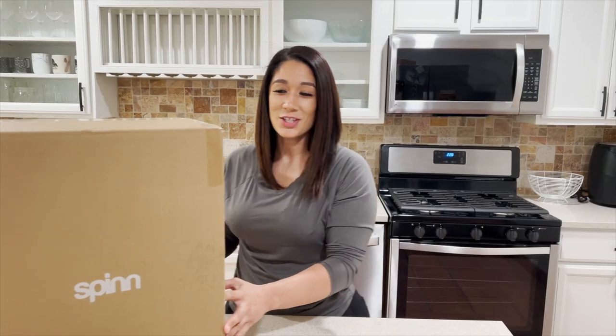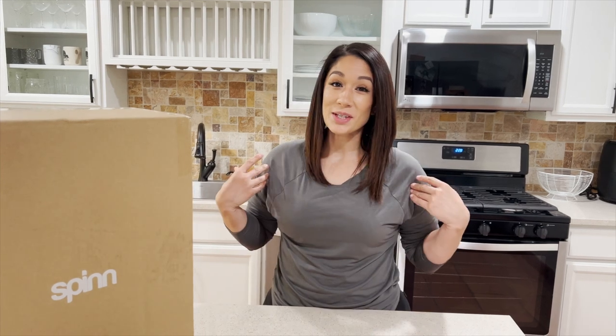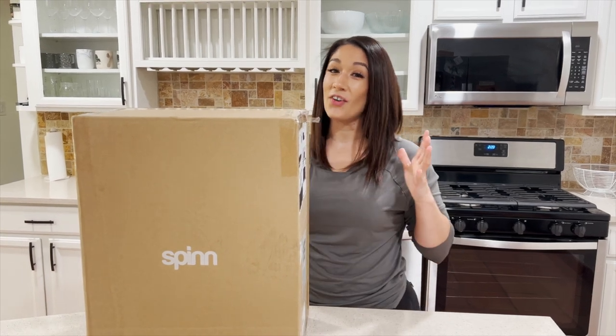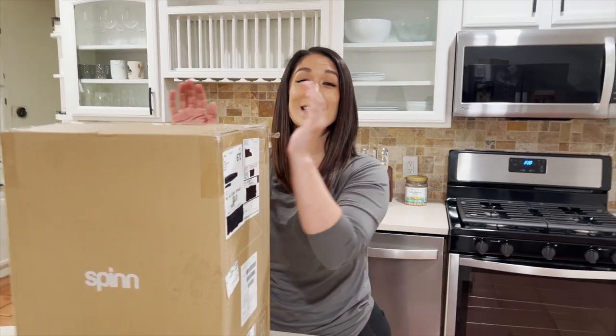Hey guys, welcome back to my channel! If you're new, my name is Dominique. If you're not new, welcome back. I have the Tesla of all coffee makers — Spin — so today I'm going to be doing an unboxing which I'm super excited about.